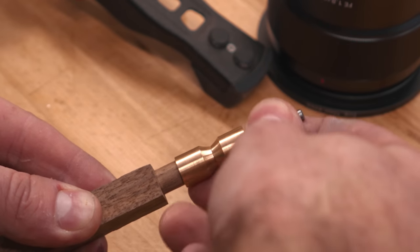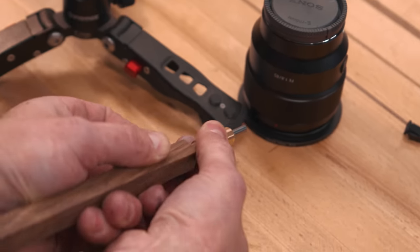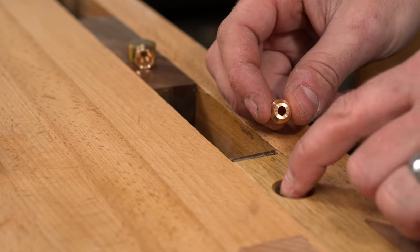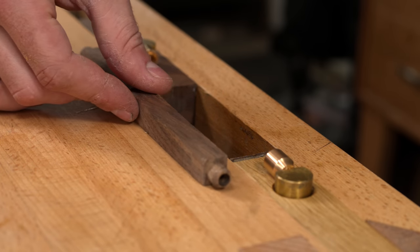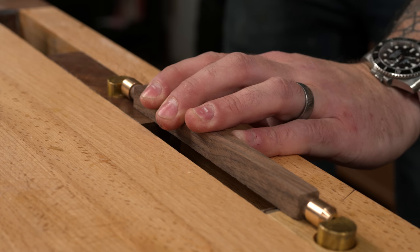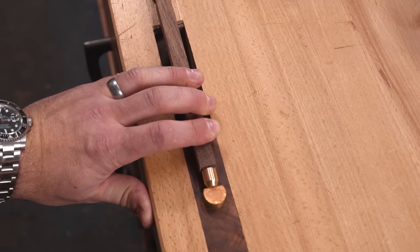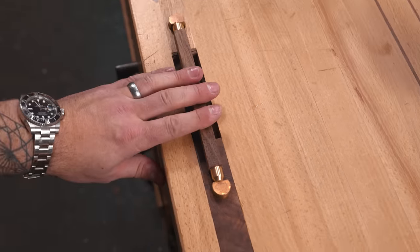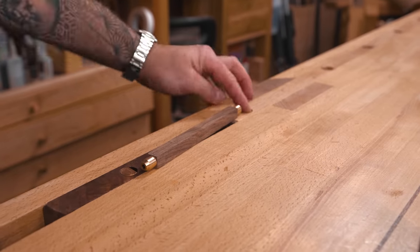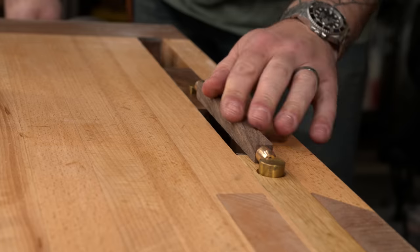I want this to be a tight fit — as you can see it's going to be pretty snug — and I think to help it in we need to take a little chamfer. Someone once told me a good tip: for small stuff, take the work piece to the tool, don't take the tool to the work piece. That didn't really make sense at the time, but the more experience I get working on smaller pieces the more I'm getting a feel for it. The tail vice does a great job at pressing the ferrule in.